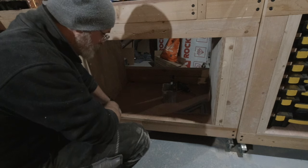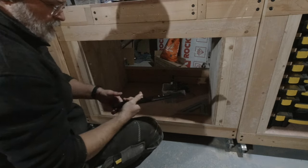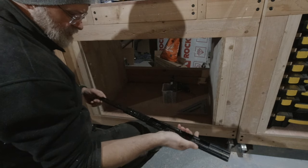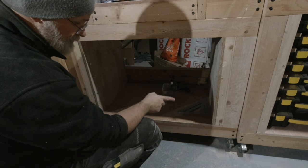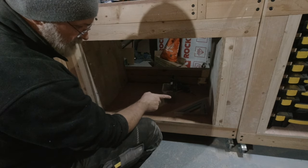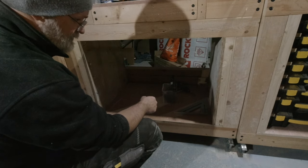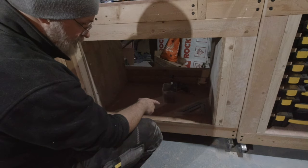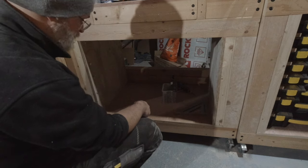Now with the side panels in place, time to start looking at the drawers. I have these 35 centimeter full extension drawer slides. I'm going to take the width of this opening, subtract 12.7 millimeters - that is 25.4 in total because each of the drawer slides is 12.7 millimeters - and then I have the measurement for my drawers, and with a bit of luck they'll fit in just fine.